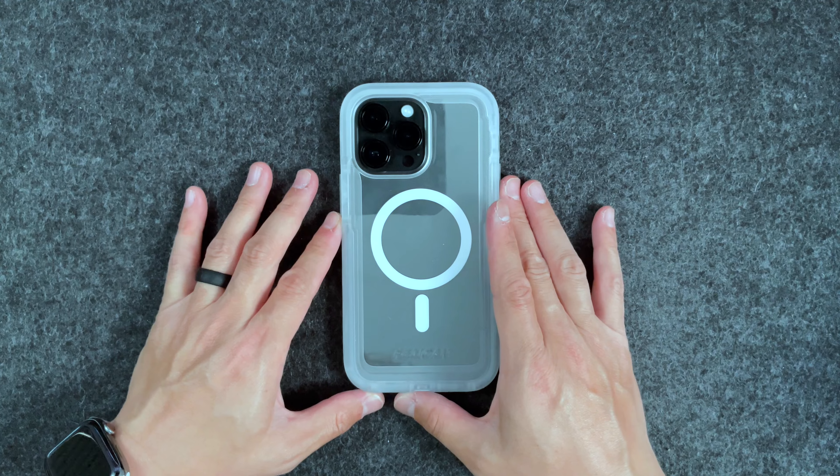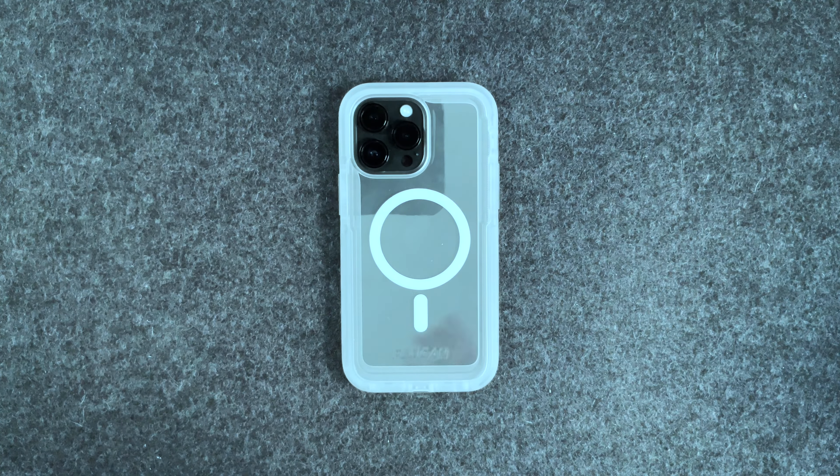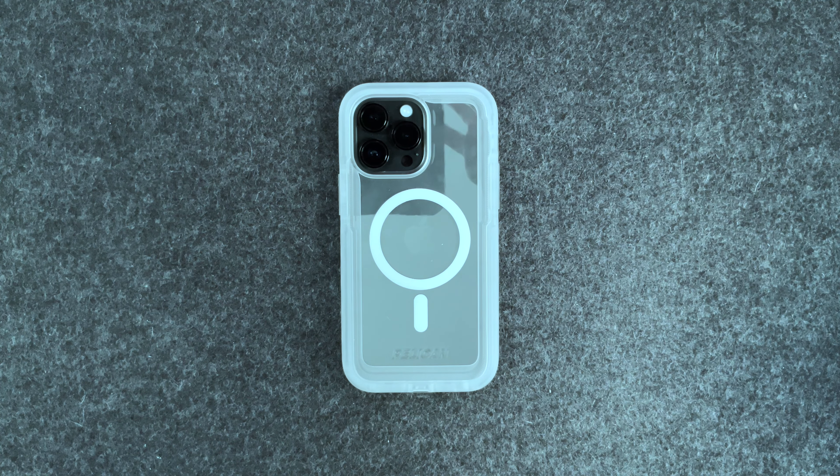This has been the Pelican Voyager case for the iPhone 14 Pro Max. If you have any questions, let me know in the comments below. Thanks again for all the support — I appreciate it. Take it easy.